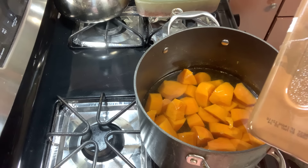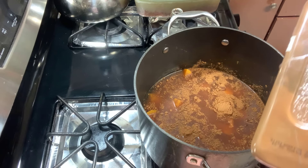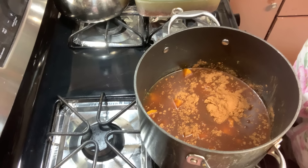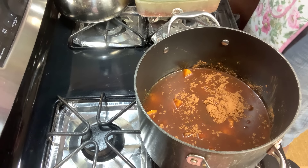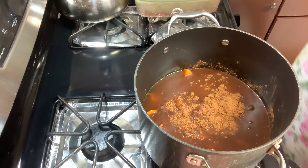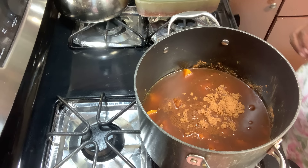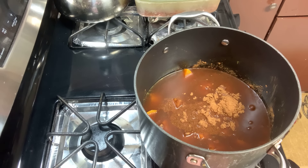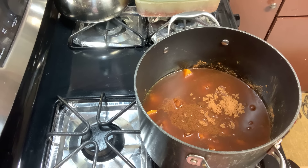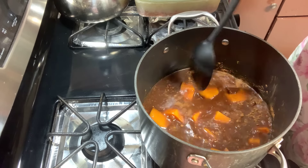I'm going to add a tablespoon and a half of cinnamon, one whole tablespoon of nutmeg, and you're going to let that come to a boil. Give it a little stir, and I've got to add some butter — got to add that butter. Give it a good stir. Got to add your sugar too.